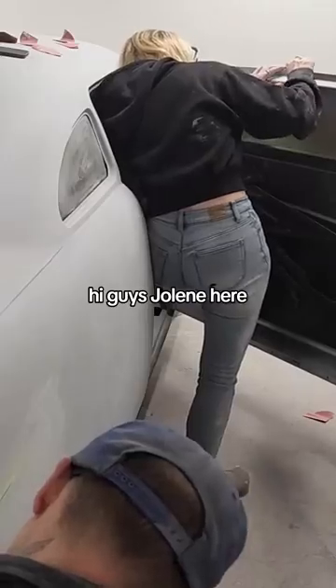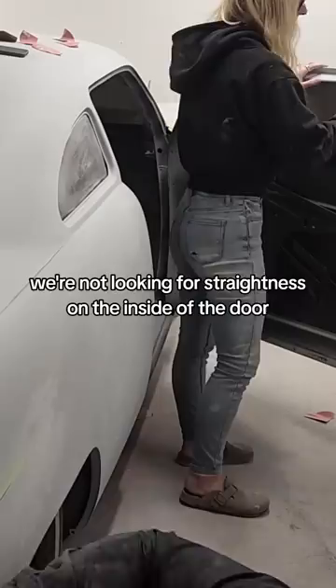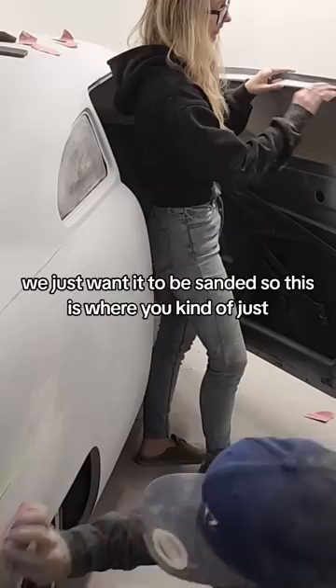Hi guys, Jolene here. I am just sanding inside of the doors with 220 grit. We're not looking for straight lines on the inside of the door, we just want it to be sanded, so this is where you kind of just do what you have to do to get all the guide coat sanded off.